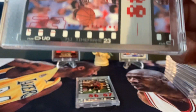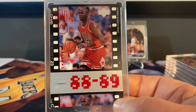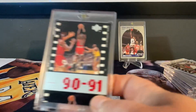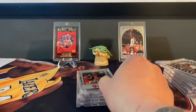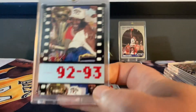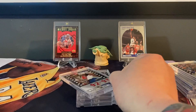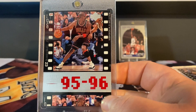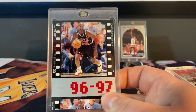I guess these are called the MJ Timeframes. So all Jordan — '88, '89, '90, '91, '92, '93, '95, '96, '97.